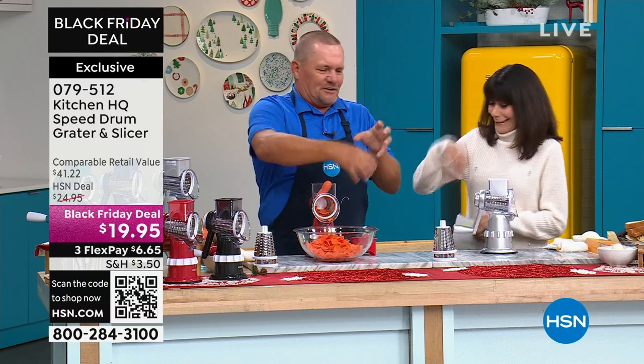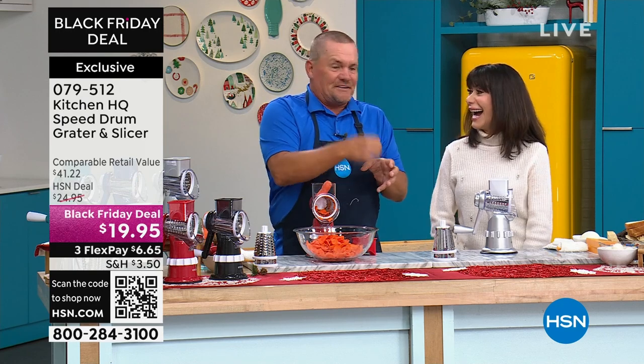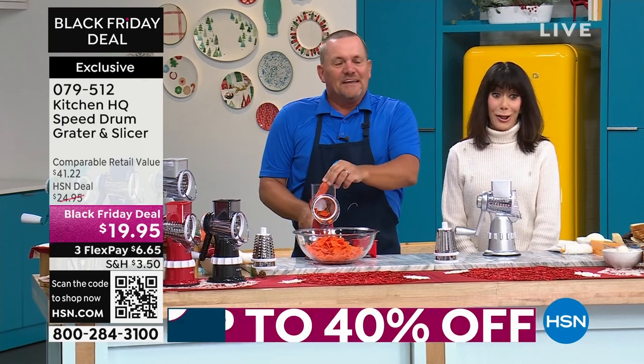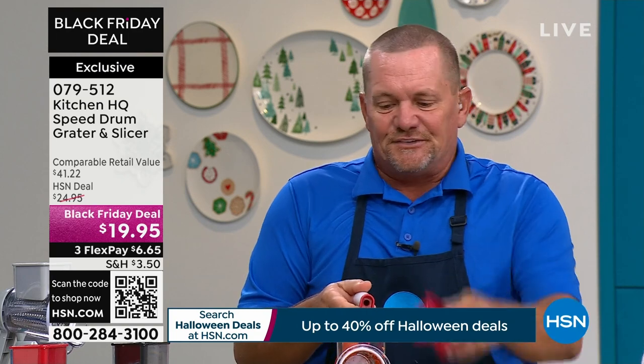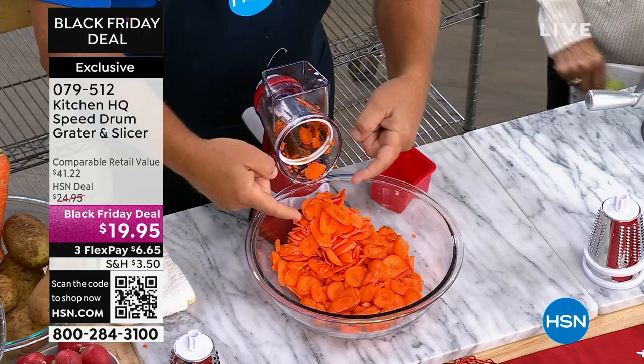Most people think of a grater and they think of that old box grater where you're trying to grate, holding your hands like this. Then you get your fingers too close and you take off a knuckle or a fingernail. Not good. You never have to worry about that, because Kitchen HQ has taken care of all those problems.